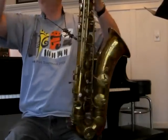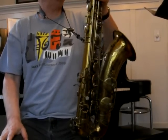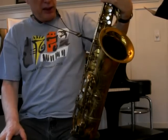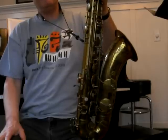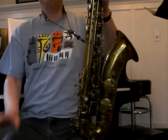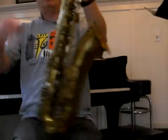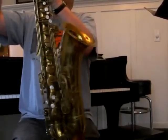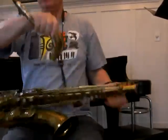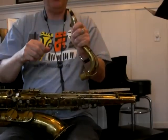Oh yeah, it's pretty good. It is totally original. I think I would have to get a stiffer reed. I'm just playing a Rico regular three and a half. I would get a Jazz Select four, or something like that. Maybe a four soft — probably be perfect. Anyway, this thing is very, very good and good luck.